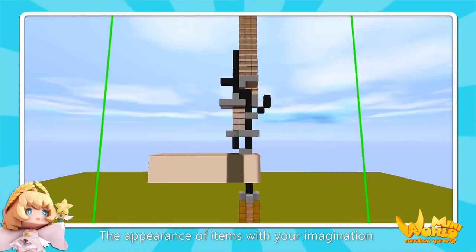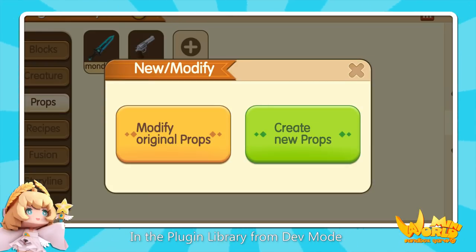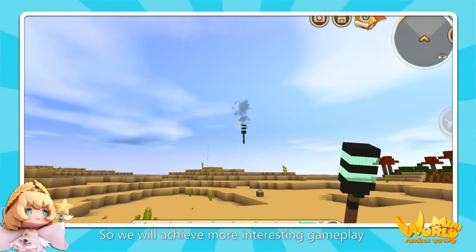You can design the appearance of items with your imagination to create more cool weapons. Enter the resource center — you can put your finished props in the miniature library. With the project library from development mode, we can apply the props we made with the miniature function on the props appearance, so we will achieve more interesting gameplay.